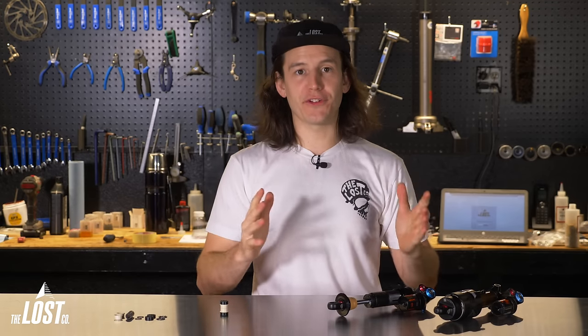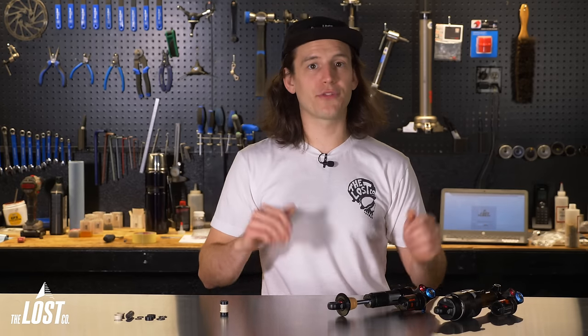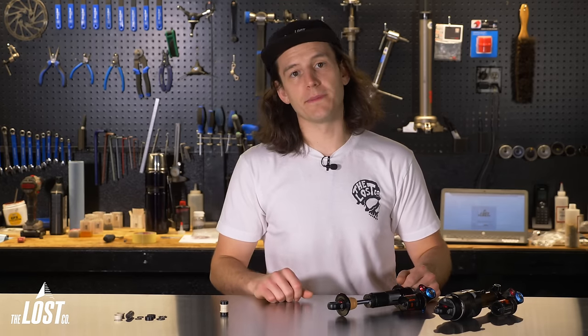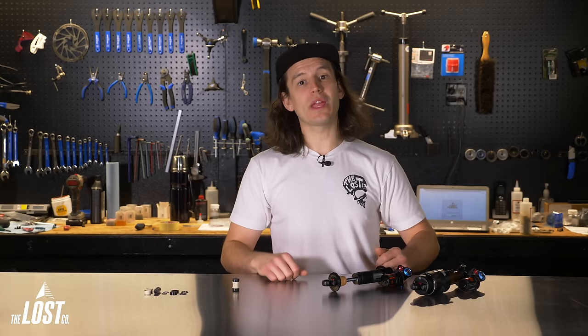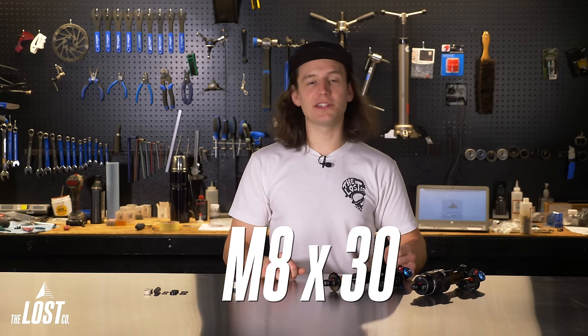All frames use different sizes of mounting hardware — this isn't frame-size specific, just specific to the year, make, and model. For example, a 2017 Specialized Enduro uses different hardware than a 2020 Transition Sentinel. You'll need the exact size your frame requires for proper fitment. Mounting hardware has two labeled dimensions — M8 by 30 is a common example.